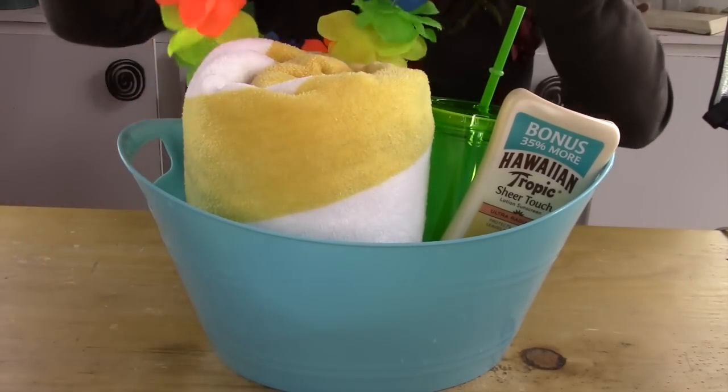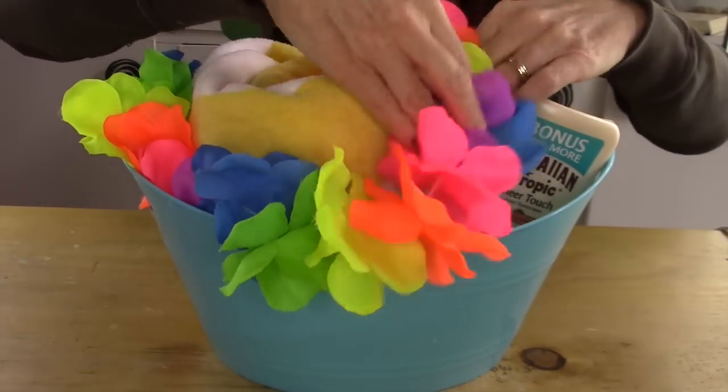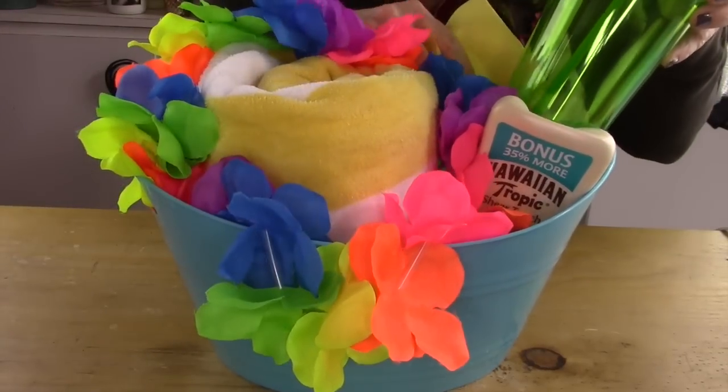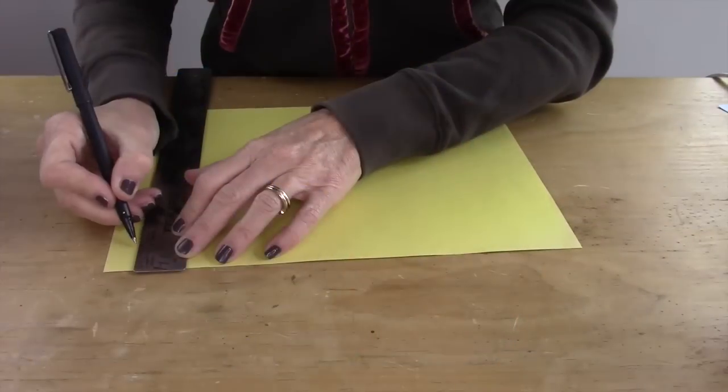Another dollar store find — and I had so much fun at the dollar store — was this flowered lei, and I put that in there to add color and make it look really festive. You may also want to crumple up some newspaper or paper to put underneath the cup to make it look higher.